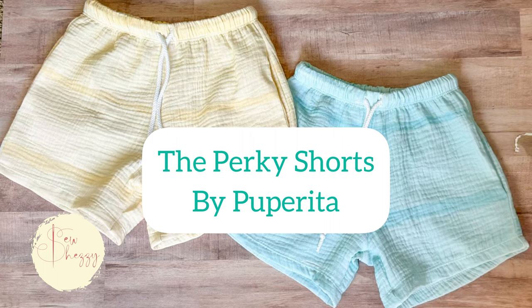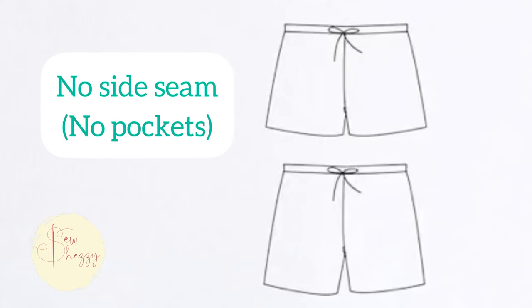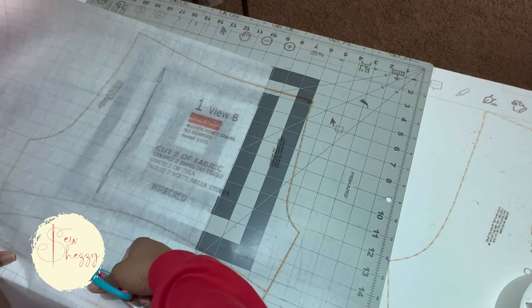We're going to be working on the Perky Shorts from Pup Rita — and I may be saying that incorrectly — but these shorts are not drafted to have side seams so they don't have pockets. I particularly like the fit of these on my boys and I've been looking everywhere for this ride. It's exactly what I want, but for me pockets are a must-have, so let's get into it.